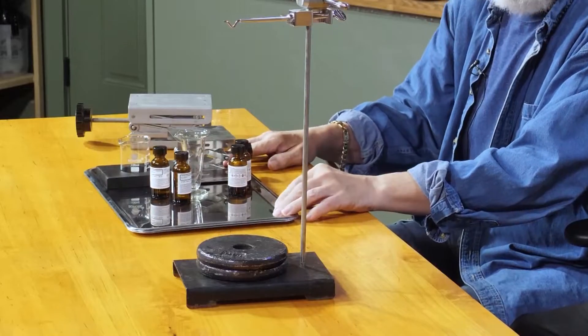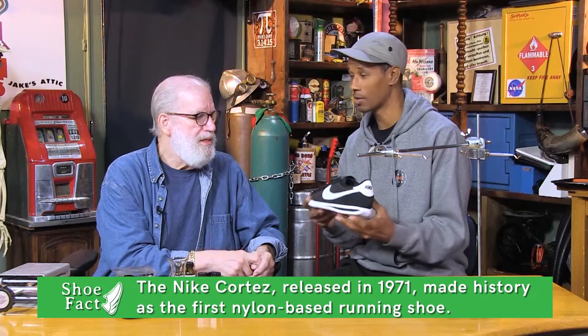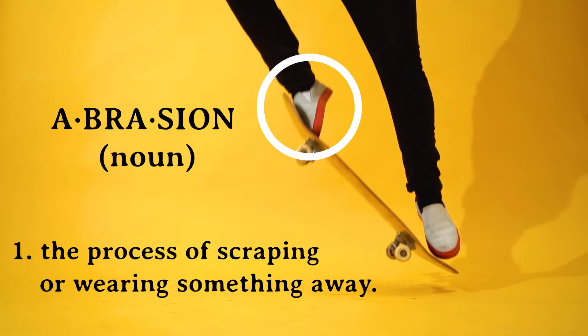Actually nylon is made from chemicals. If I poured these two chemicals together would I get a Nike Cortez? This is one of Nike's classic shoes that I used to wear when I was a kid. I really love it for the nylon that it has here — it's got a cool sheen to it. It's lightweight and breathable. But the biggest problem is that it's not resistant to abrasion.